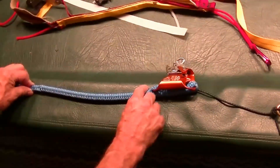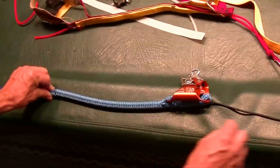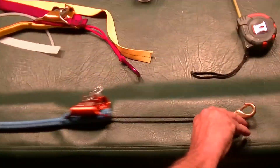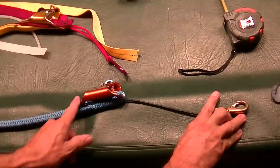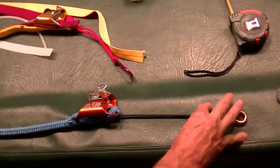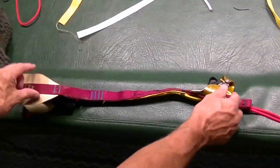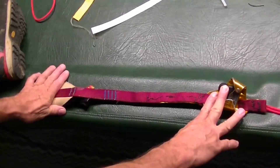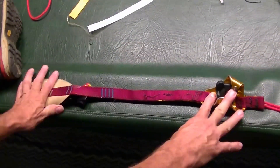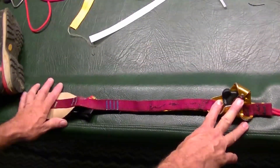Inside here needs to have some rigidity so that this 10X doesn't just compress when you take a footstep — the bungee has to push the 10X and the ascender up the rope. This is a prototype and it's a little sloppy, but I think it's a much simpler and less expensive method of constructing this.